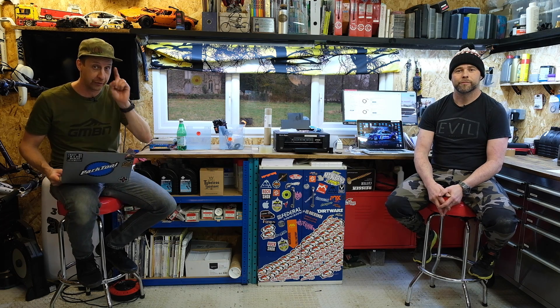Hi, and welcome back to another weekly Ask GMBN Tech. This, of course, is our Q&A session. Get your questions in the comments underneath using the hashtag Ask GMBN Tech. Joining me this week is Finn from Full Factory Suspension, and he's going to be answering all of your questions.